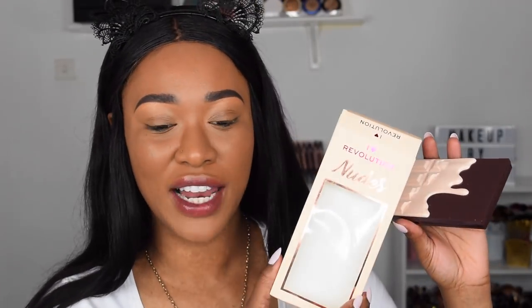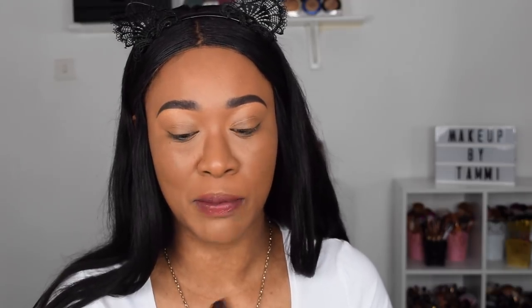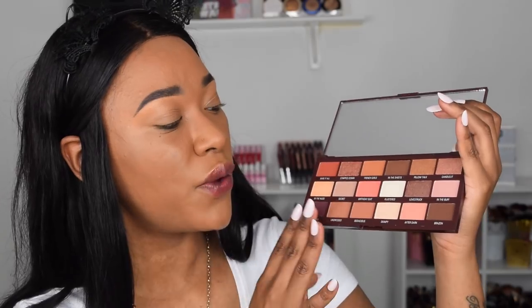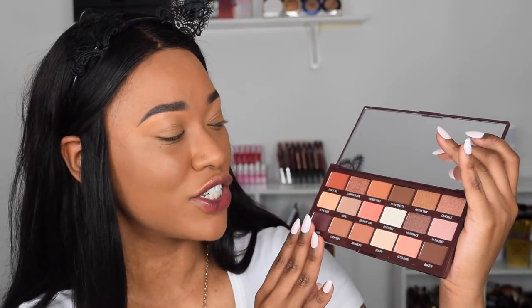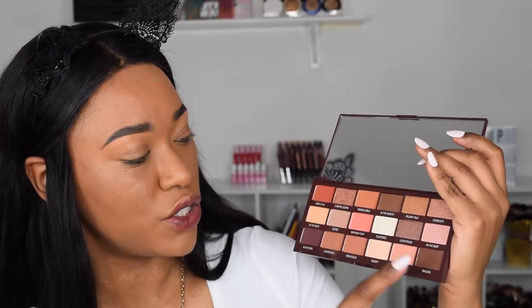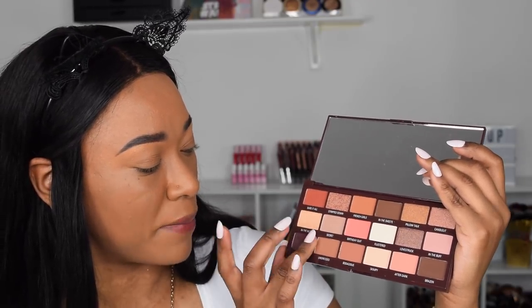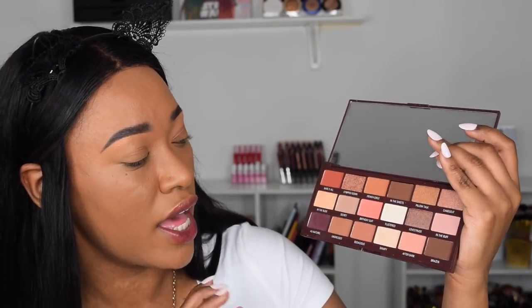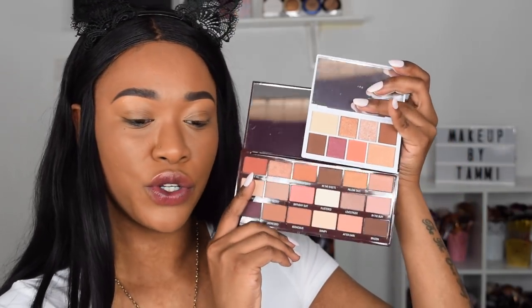Here we have the brand new bigger palette from I Heart Revolution — this is called the Nudes Chocolate palette. I actually haven't tried this on my eyes yet; I'm going to film a video for Revolution using this palette next week, so follow their YouTube channel for that. The difference between this palette and every other chocolate bar palette is that the shade names are actually printed onto the palette rather than on a plastic sheet. It looks very nice up close — gorgeous warm transition colors, deep browns, and a deep purple with a satin-matte finish that would look gorgeous on the outer V.